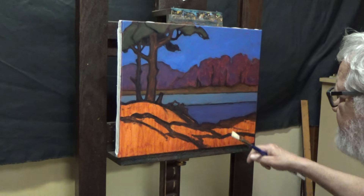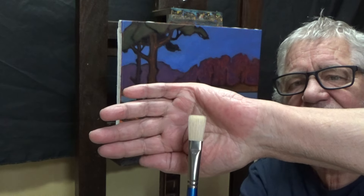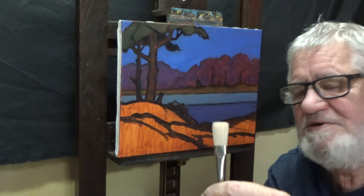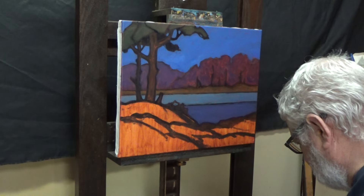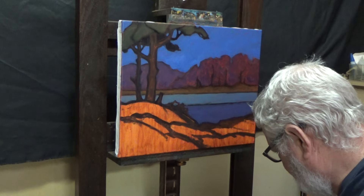I love burnt sienna, I really do. In this case, it's not really going to show through. Well, it does in a very subtle way, but mostly here — probably not much anywhere else. I really needed to get rid of the white. For me, that's important. I think it's okay, basically.